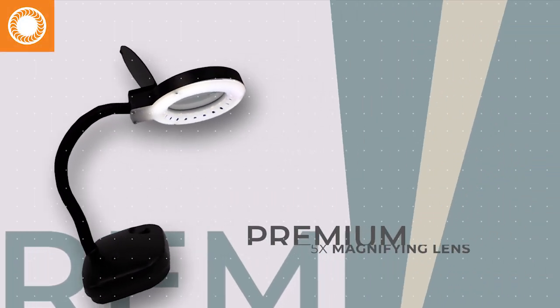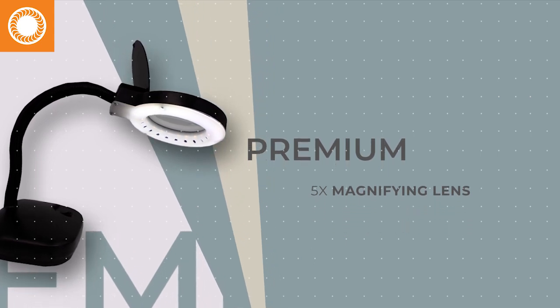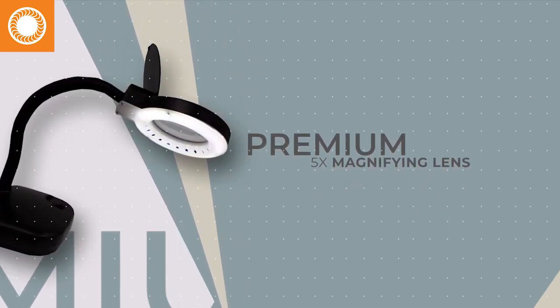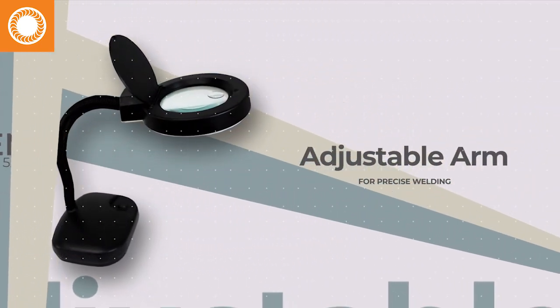Sunstone's magnifying lens makes closing fine chain easier with an Orion Permanent Jewelry Welder. Bright LED lighting surrounds the work area, and the premium 5X lens makes even the finest chain much, much easier to see.